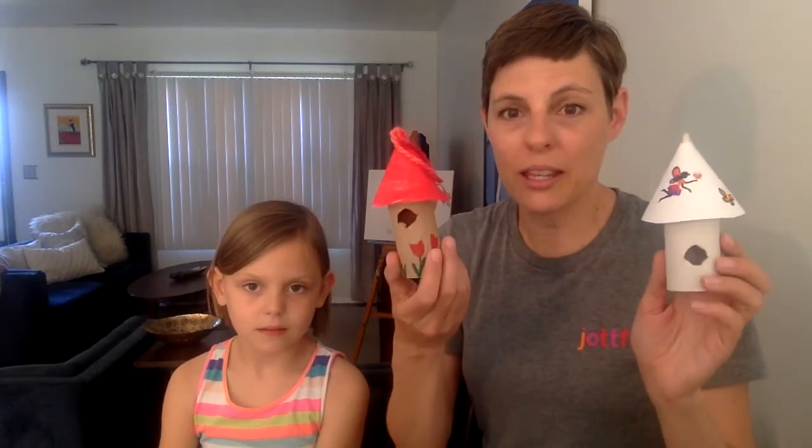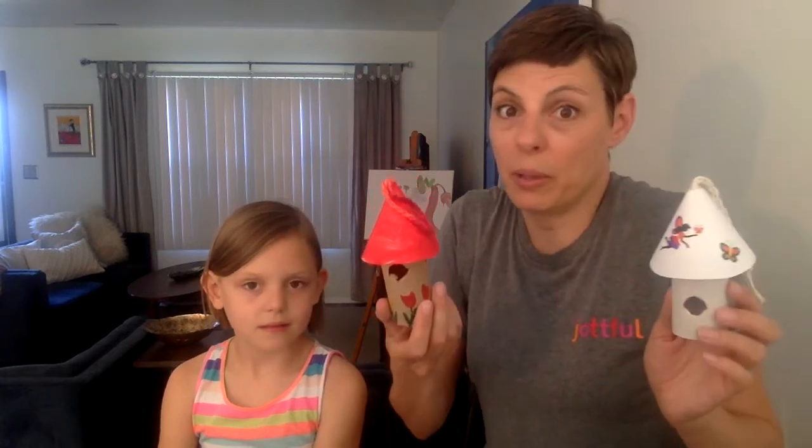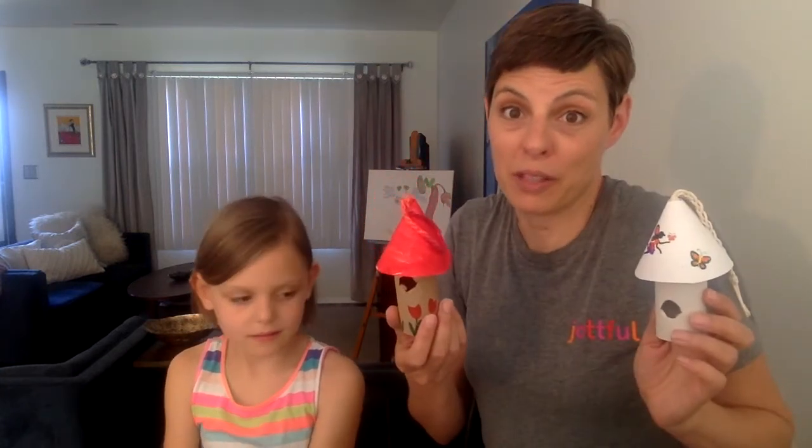Hello everyone and welcome to the Ann Arbor Summer Festival. My name is Dawn and this is my daughter Ella. Ella's going to be in the first grade at Abbott Elementary School and we are here to do a craft with you today. We're going to make decorative birdhouses - birdhouses for not real birds, but just the kind you'll keep around your own house. They might look something like this, but your birdhouse might look completely different. That's going to be the fun part of this project.